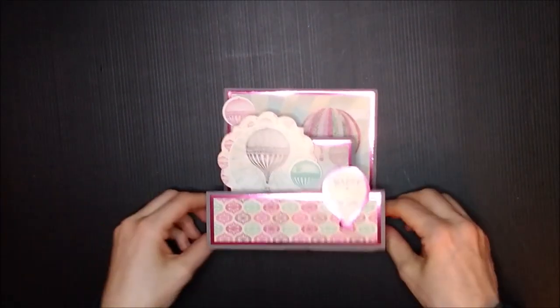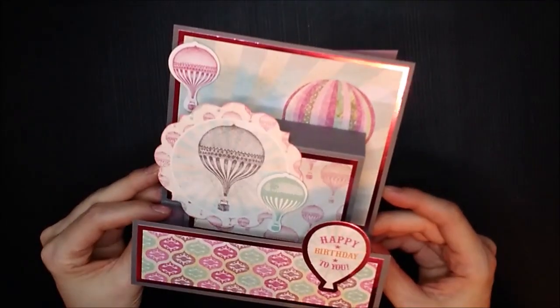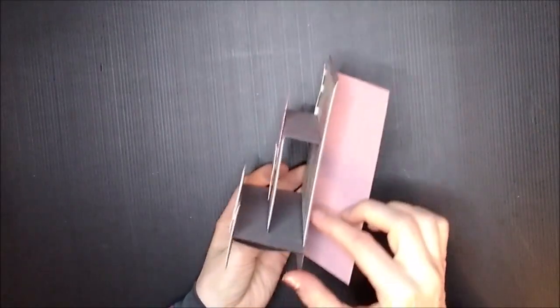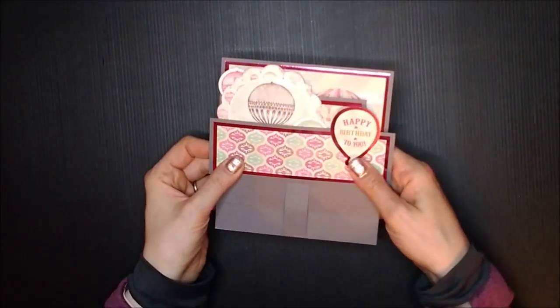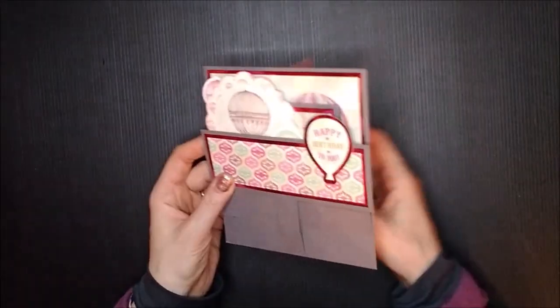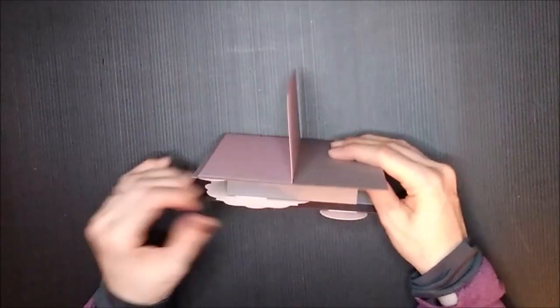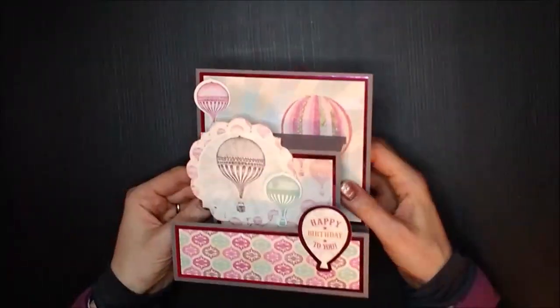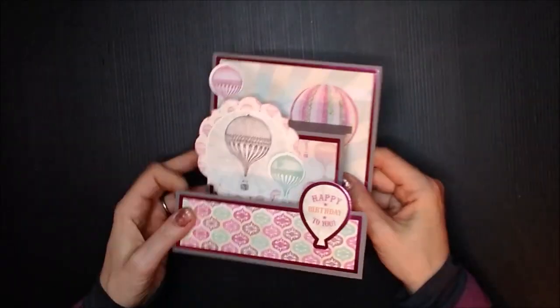Today I want to show you how to make this double step panel card. That's what it looks like on the side, and it folds flat for posting. I'm going to do one that's slightly different to this. This one I saw on Mixed Up Crafts — she'd done one like this and put a step at the back. So I'm tweaking this slightly and we're going to have a go with it.